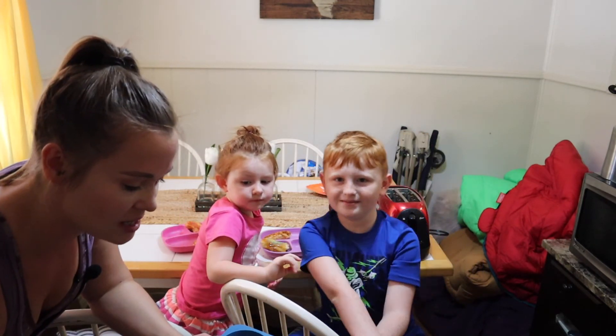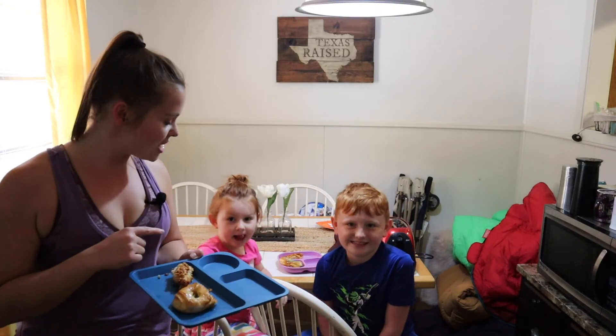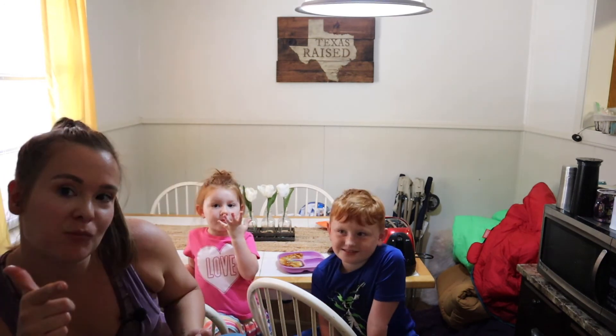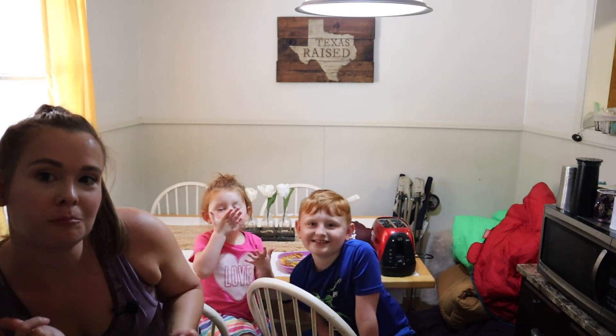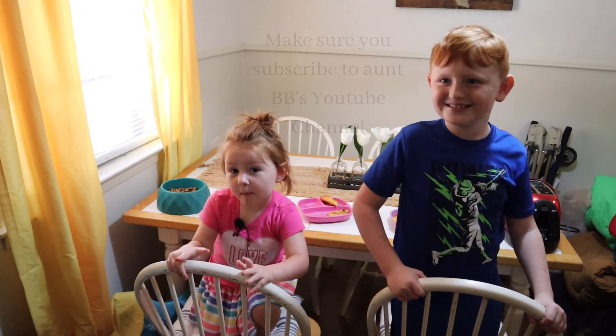We made chicken strips and doughnuts — let us know if you try the doughnuts. Thanks for watching, bye bye! Subscribe on the BB YouTube channel!